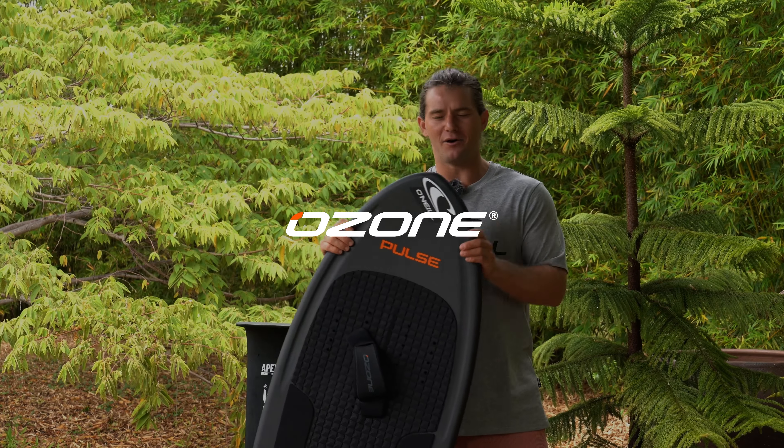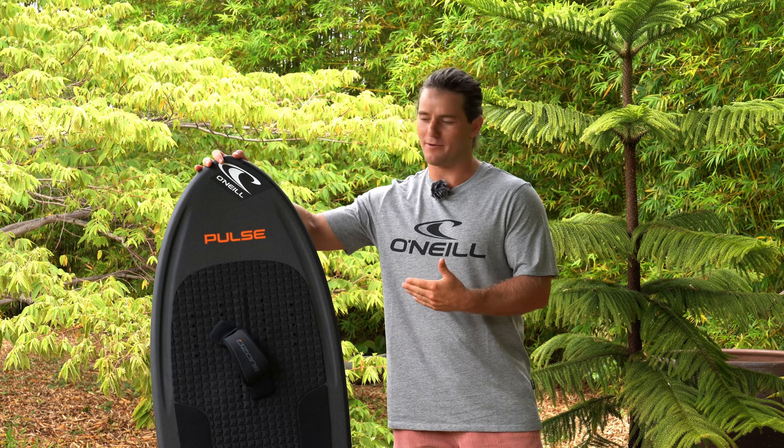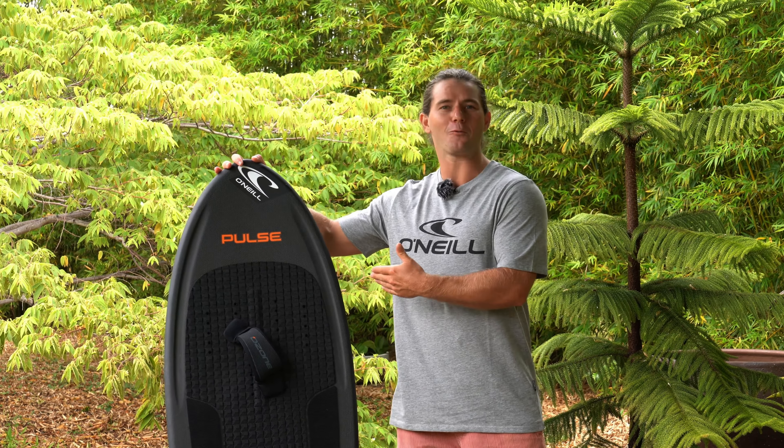Here it is: the brand-new high-performance, lightweight, low-volume, carbon fiber wing board, toe board, foil board. This thing is ready to fly.